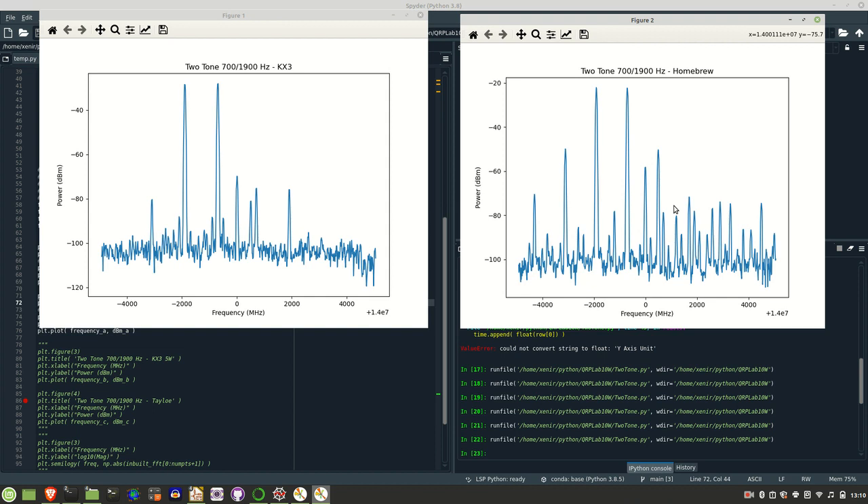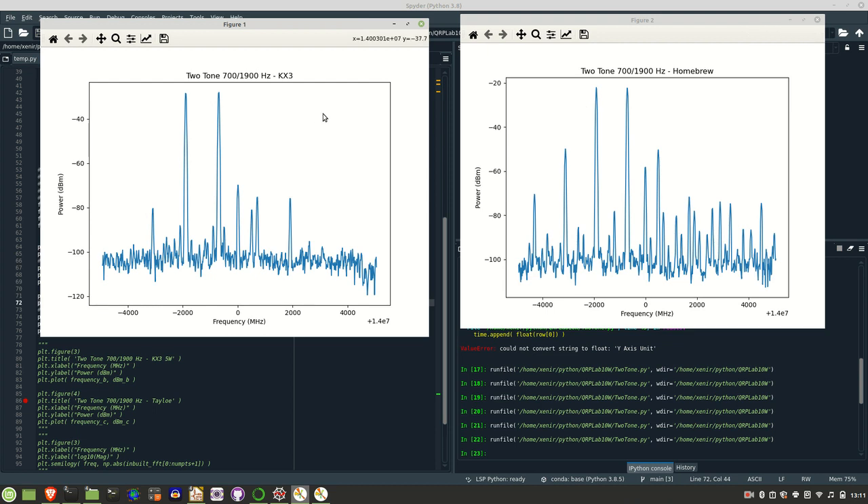So a lot less harmonic content in the KX3 compared to the homebrew, which is what you'd expect. The other interesting thing is even though the magnitude of the KX3 is less at minus 28.3 dBm versus around minus 22 dBm for the homebrew, the actual peak-to-peak signal on the oscilloscope for the KX3 is a little bit higher — around 44 to 48 volts peak-to-peak versus about 42 volts peak-to-peak for the homebrew. I would have expected the magnitude shown here to be reflected in the peak-to-peak value.